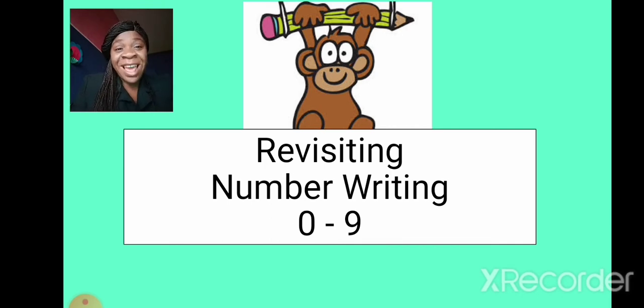Hello friends, we're back again. Today we are going to be writing our numbers with beautiful rhymes. Yes, it's going to be interesting. Would you like to join me? Alright, let's get started. Get your sharp pencils, get your books and join me. Alright, see you soon.